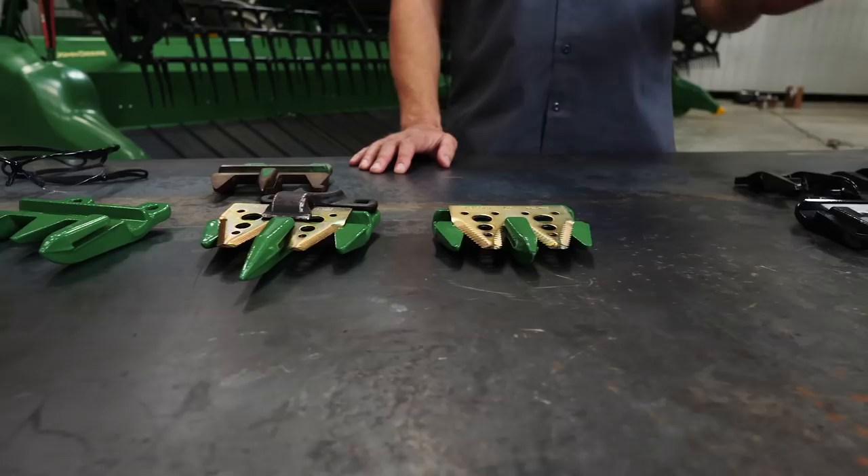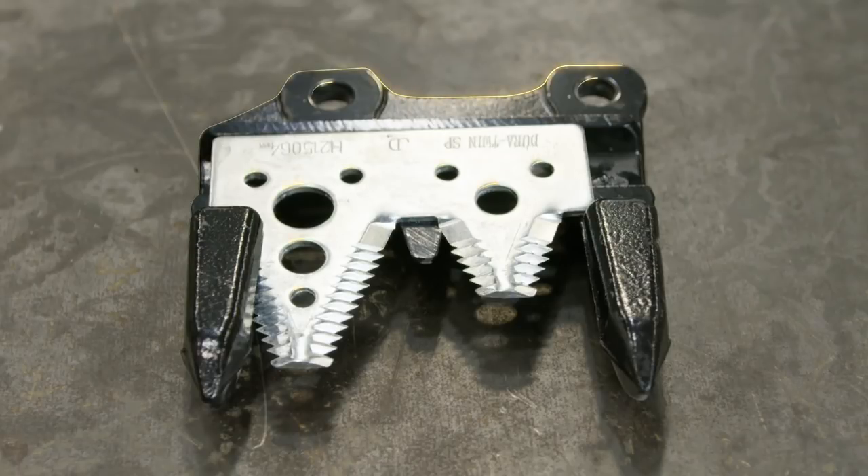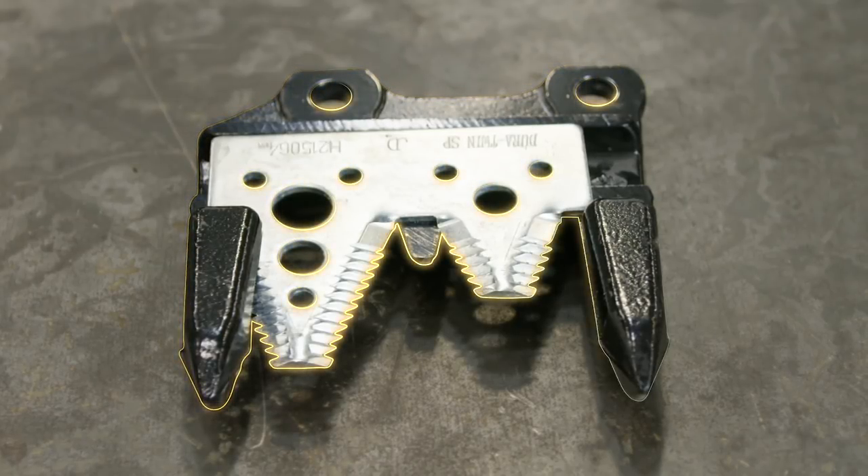If the high-wear isn't in your plan, the standard black guards are case-hardened all the way around and perfectly shaped to help you get the best cut quality. Some aftermarket guards are only induction-hardened on the corners of the cutting edge.